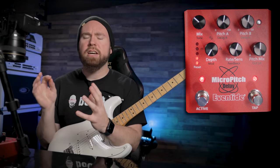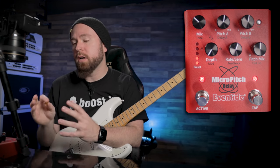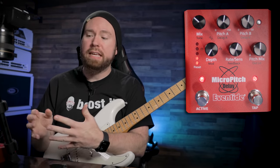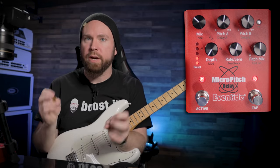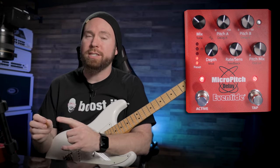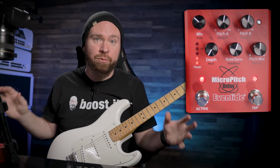As with Eventide's other single algorithm pedals, you can save presets and access them on the face of the pedal, or you can use their awesome PC editor to save them and create new patches and all kinds of stuff just by plugging it in via USB. I feel like if you don't have one of these, you don't really have a stereo rig — it's not going to sound huge like you want it to unless you have something like this that's going to differentiate the sound coming out of the left and the right speaker.